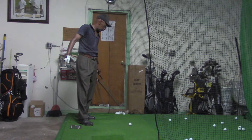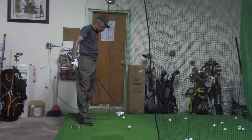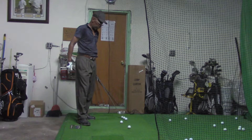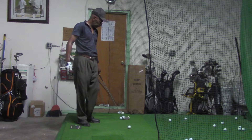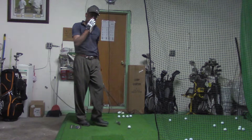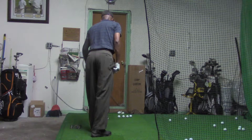Any ball striking like that is going to advance the ball, which is the goal. My goal is to get to my pitching wedge — that's my aim, to get to the pitching wedge where I think I can do some damage.